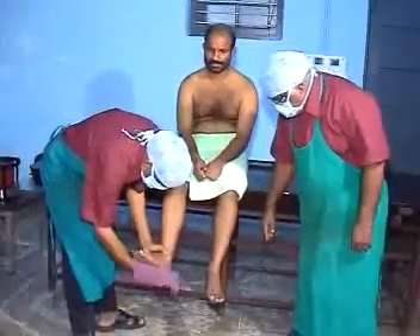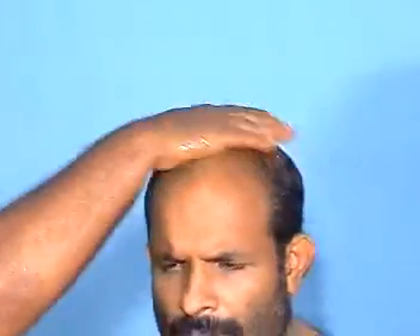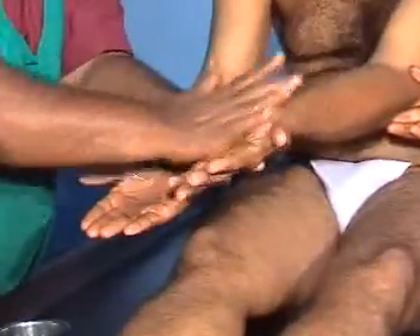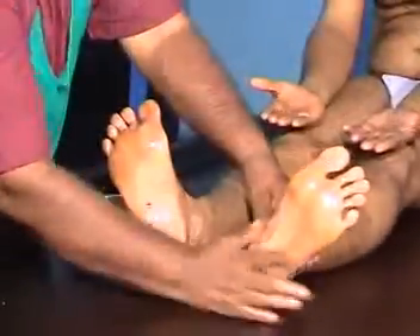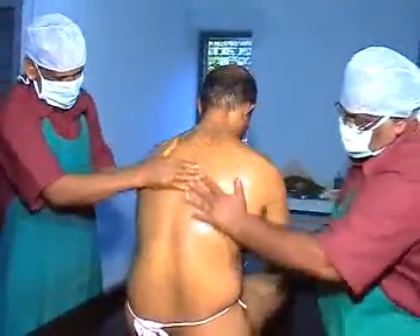Prepare the patient for the treatment. Apply warm oil on the head, ears, palms, and soles. Perform a ginger massage all over the body for 10 minutes.